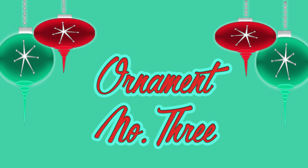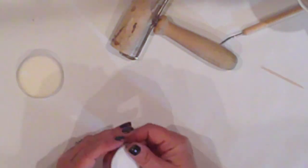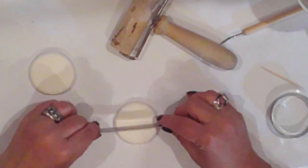Ornament number three will be our fruit slice ornament and we'll need two circles using the cutter. I'll cut these two in half giving me four equal sections.